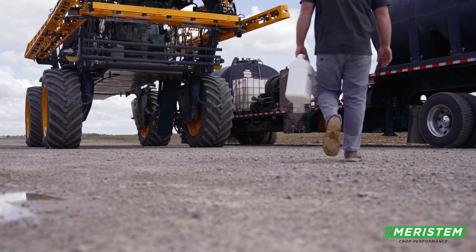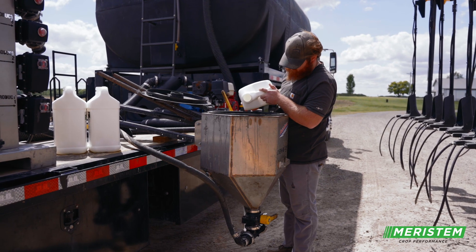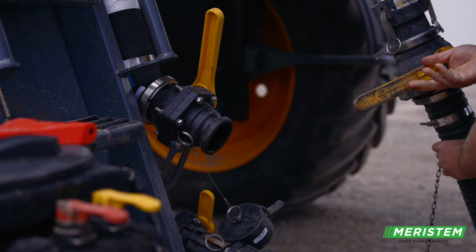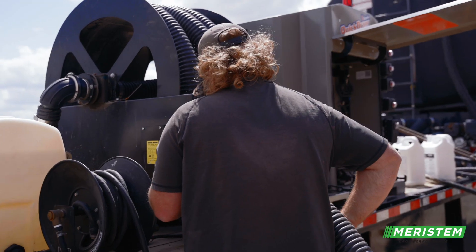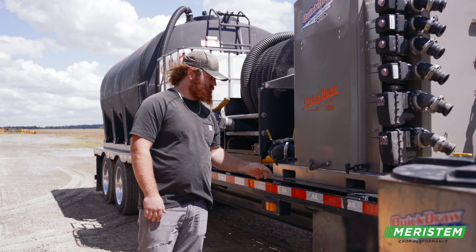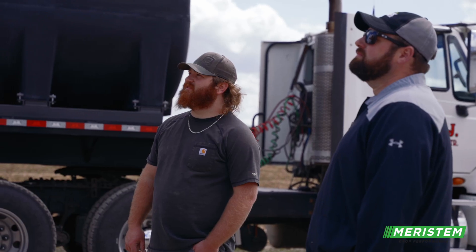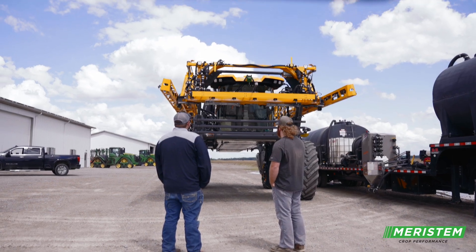Our spray trailers have multiple products on them and you just run out of room. This is just going to make guys' life a lot easier. I like the idea of Excavator — I could put all that in one and give me one extra room on the trailer to add another tote of another product, another chemical, another fertilizer, whatever it would be. Or you can cut weight not carrying an extra 250 gallons around on your trailer. This is a game-changer in terms of convenience on top of the nutrient availability and the residue management.